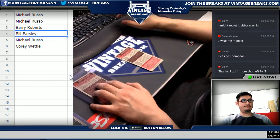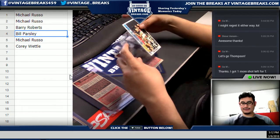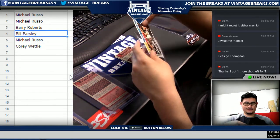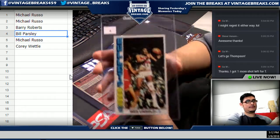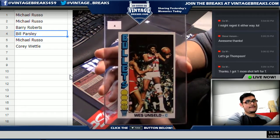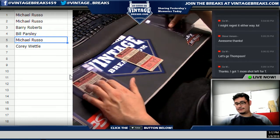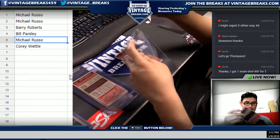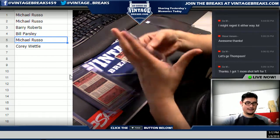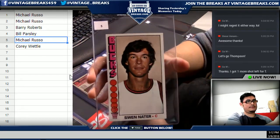Billy P. Wes Unseld — Wes Unseld for the Bullets. Michael Russo — Bob Dandridge, Swan Nader — Bucks.